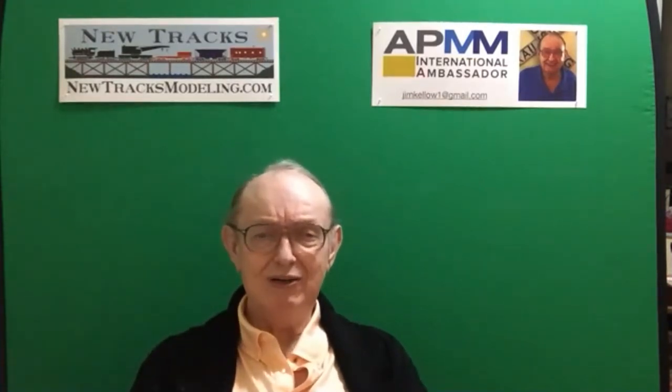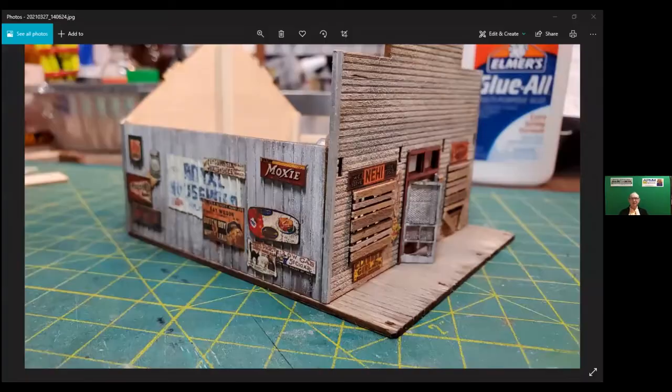I'd like for you to take a minute, if you can, Greg, and show us the type of structure you're building. That is the structure that Bob Farquhar is going to do in his build-along of the Blair Line kit. What Greg is doing I find fascinating, because it shows you don't necessarily have to just open a box of a kit and build it exactly as the photo is.